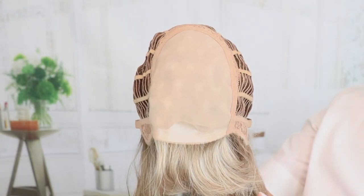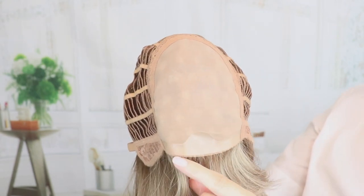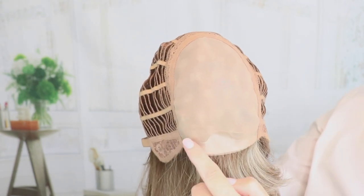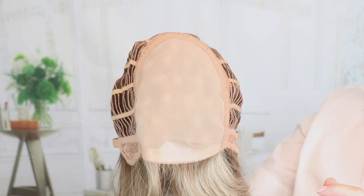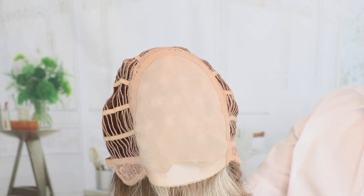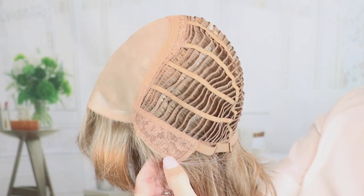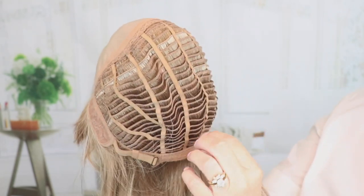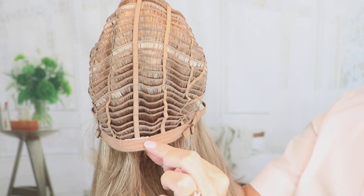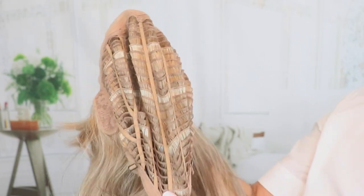Let's look at the inside of the cap of Rowan. Like I said, large double mono. There's no lace front, but there is polyurethane right at the front — a great place if you need a little extra security; you can put some adhesive here. You can part it anywhere in here. Closed lace ear tabs with stays, open wefted, non-extended felt nape, and it has pull adjusters. And there's some stretch here, as you can see.